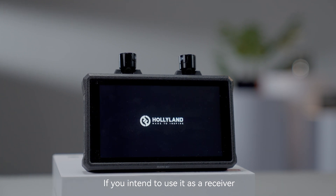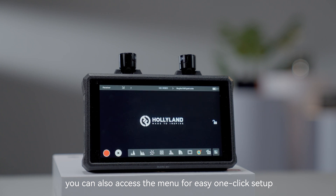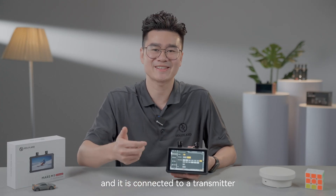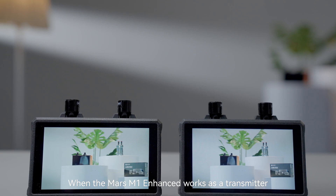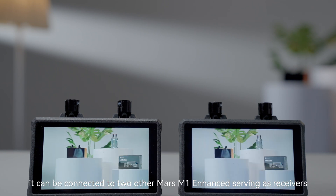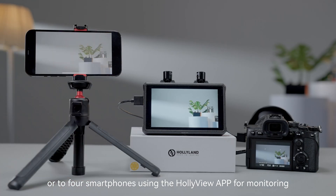If you intend to use it as a receiver, you can also access the menu for easy one-click setup. The one I have in my hand is working as a receiver and is connected to the transmitter, which is also connected to the Sony Alpha S3. When the Mars M1 Enhanced works as a transmitter, it can be connected to two other Mars M1 Enhanced units serving as receivers, or to four smartphones using the HollyView app for monitoring.